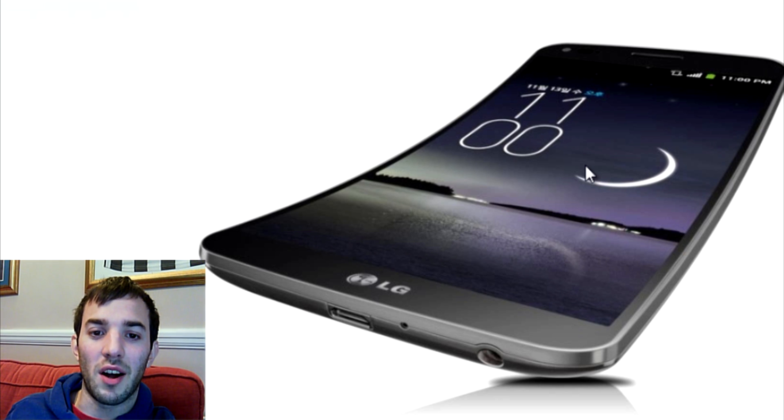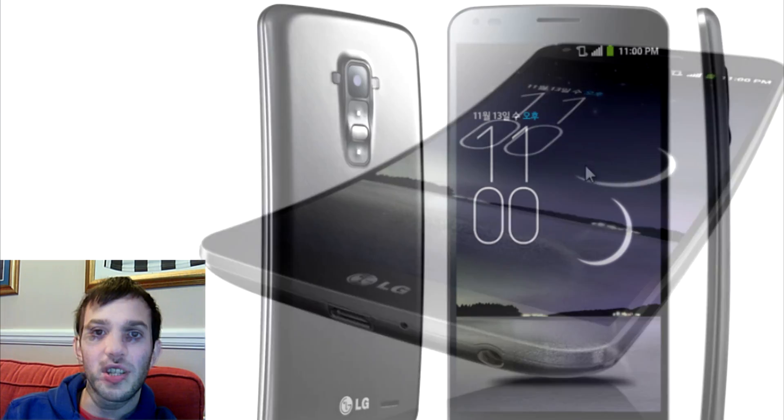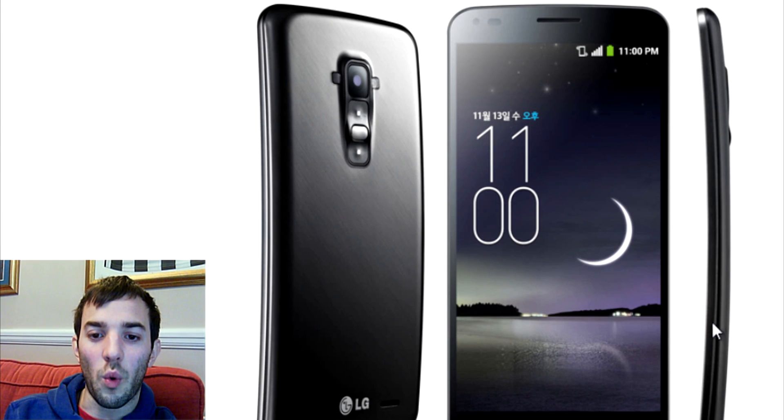Just like the Samsung Galaxy Round, LG are tailoring the software to this. I did hear they are tailoring some software features to take advantage of this curve. Let's go ahead and check out another picture. You can see from the side-on view here that it's not quite as curved as that initial picture kind of describes, but it is still a significant curve, especially being a 6-inch smartphone.